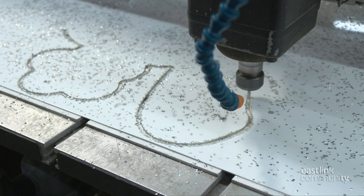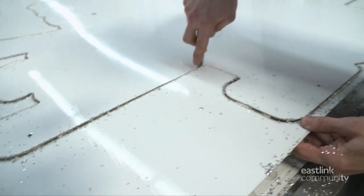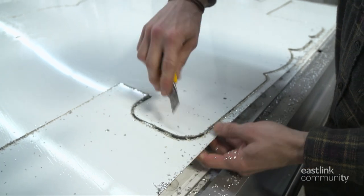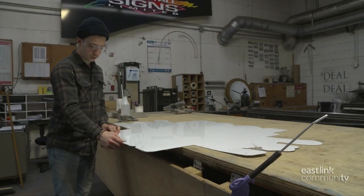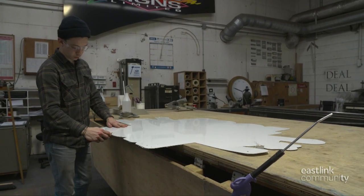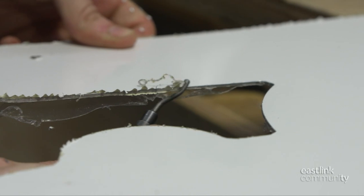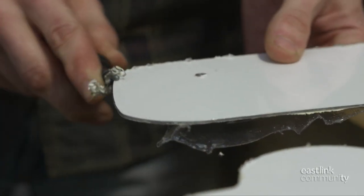Now the back of the sign is cut. When finished, the shavings are cleaned up and the piece is released from the protective coating. After using air to clean off the surface, the sign technician cleans up the cut edge using a deburring tool, carefully working all the way around the material.